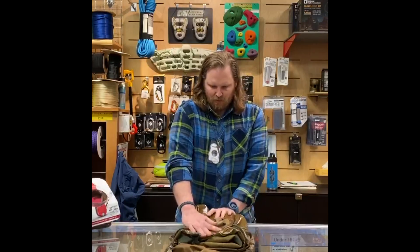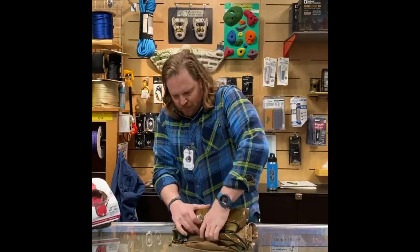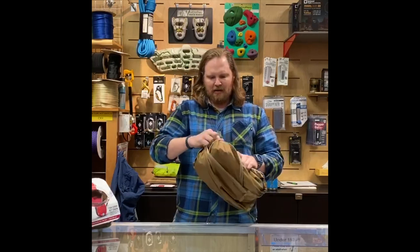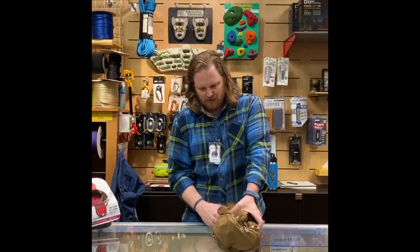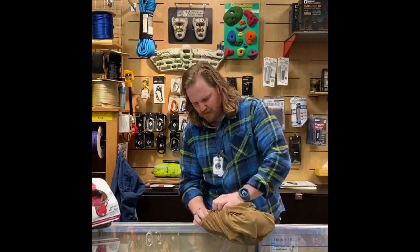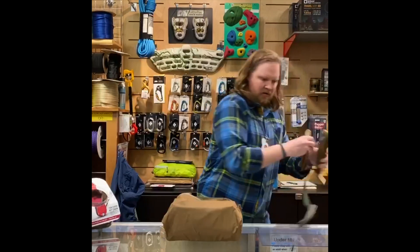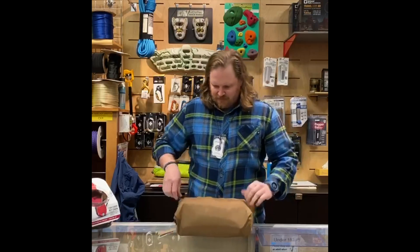And then roll. Then you're just going to want to flip this bag inside out, pop your straps in, and zip her up.